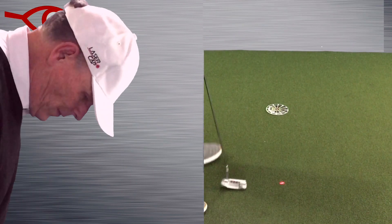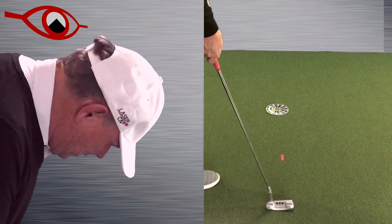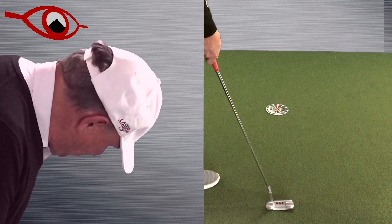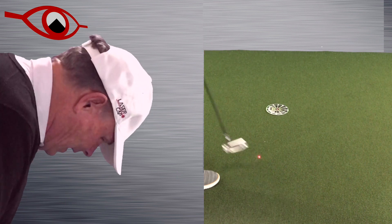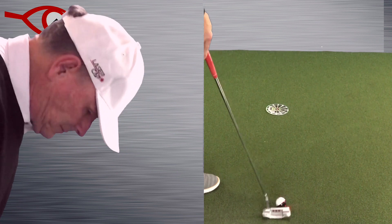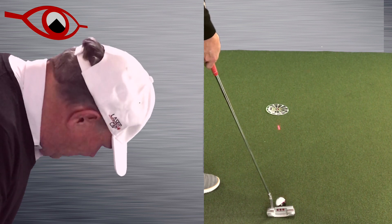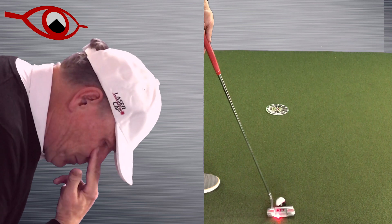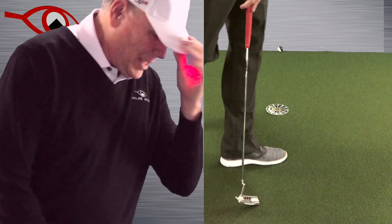I don't want my head turning like that because the dot, as you can see, goes off into the distance. One of the drills used on tour with a laser cap is to set up and then, as a pre-shot routine, take the dot down the line. You can see well into the distance, and you get into the habit of looking through and then pulling the trigger. In the drill, you look and trace the line because now both eyes are on the line as they move down and you make the stroke.